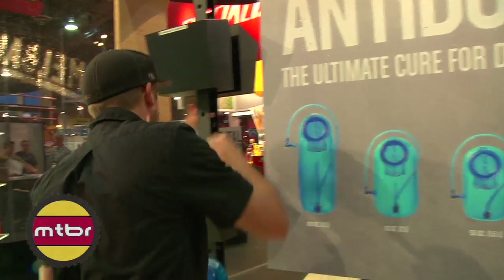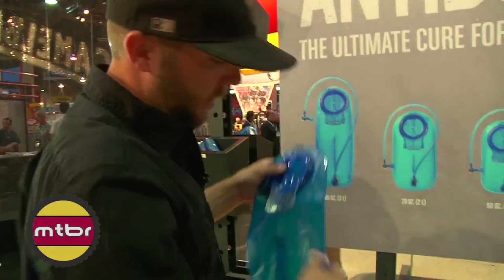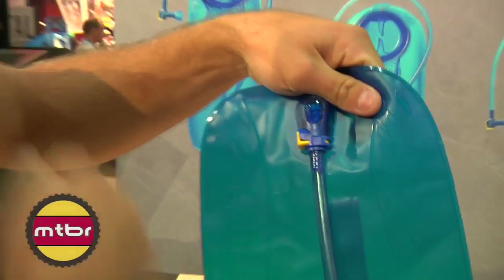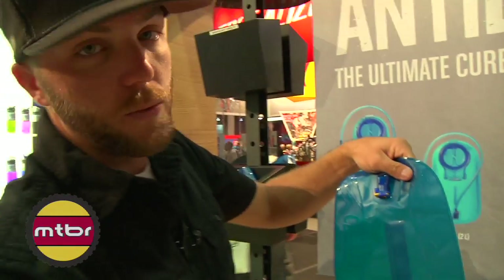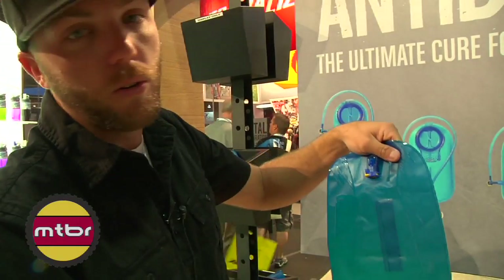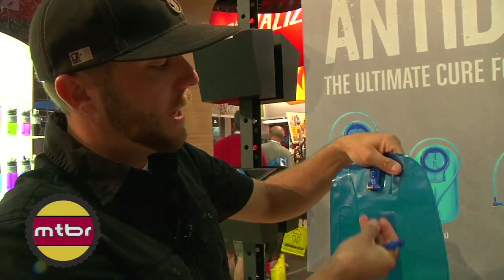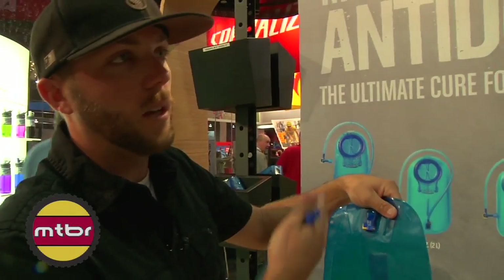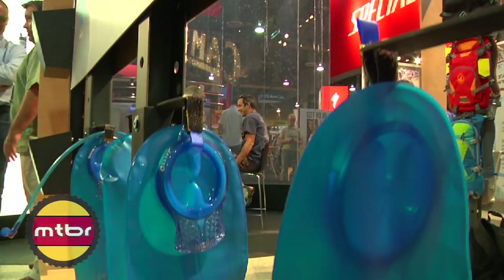Last but not least is the quick disconnect system. This is called QuickLink — it's a quick disconnect auto shutoff. Your tube clicks right in, disconnect, water shuts off. You can leave your tube routed in your pack, pull your reservoir out, fill it up. Or you can also integrate custom accessories: insulated tubes, an inline taste filter you can click in and drink freshly filtered water as you sip, tube directors, and flow meters that'll track how much you're consuming. Just different ways you can customize your whole hydration system.